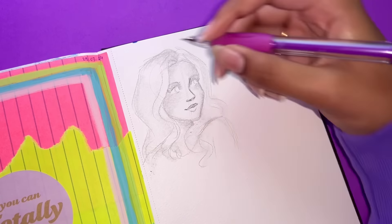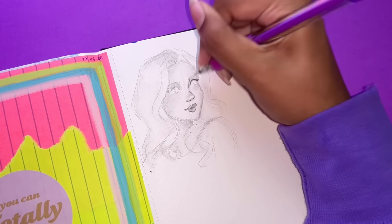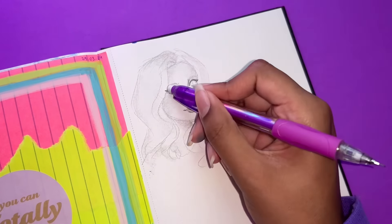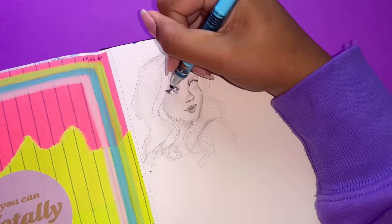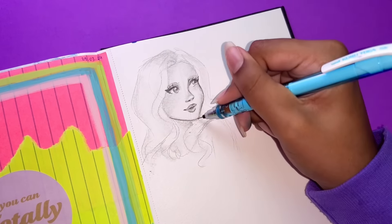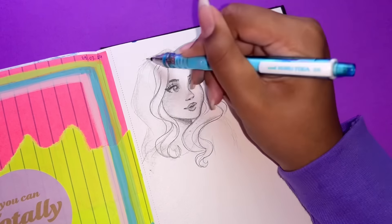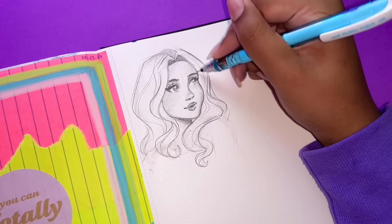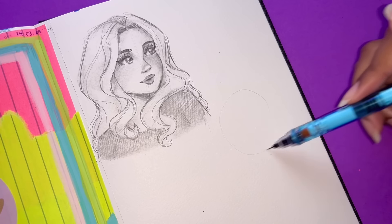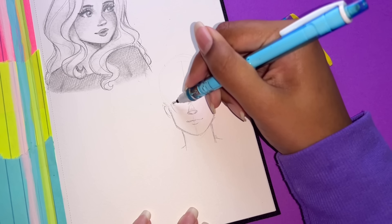So I just used my mechanical pencils, a blending stump, and an eraser here and there, just to draw a couple of portraits and also an eye. I just kind of didn't have a plan when I was drawing this page. I started off by drawing one portrait, then drew another one, then kept on going and drew whatever felt right. It's really nice drawing without a plan. At the same time, drawing with a plan is also nice, but when it's your sketchbook, you can just go with the flow.